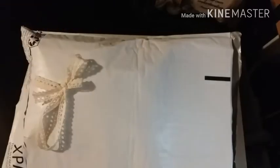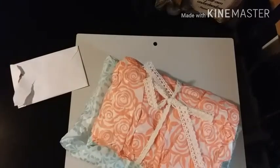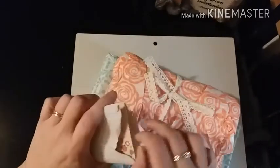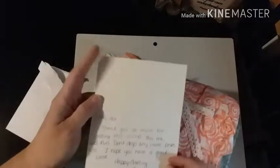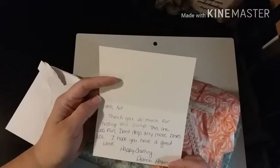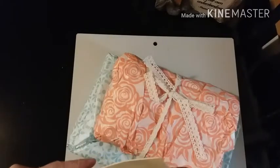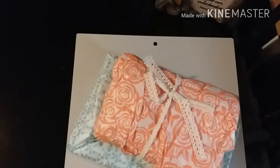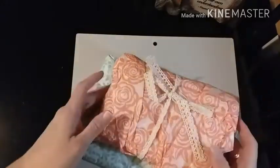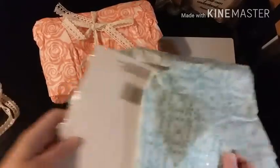This came from Patricia Hagen - that's her name on YouTube - and I received this on the 13th. She had this really pretty ribbon tied around everything and a pretty little card in here which made me laugh. It says: 'Kat, thanks so much for hosting this swap, this one was fun. Don't drop any more boxes! LOL. I hope you have a great weekend, happy crafting. Patricia Hagen.' I was making my second box and I dropped all of my six-by-six one-inch pieces of paper that were double-sided and all black and white - I had to pick them all up.